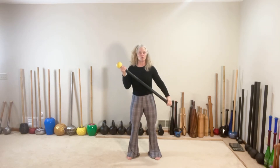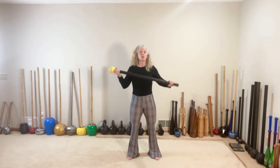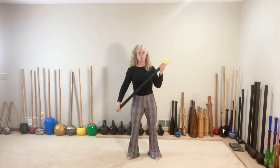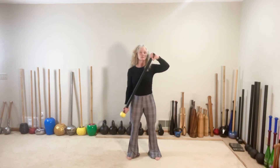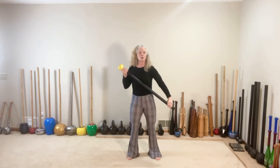Stop at cross body top, right into archer. Push and pull. Ballistic curl to the left and to the right. Cross body top left. Push and pull. Ballistic curl — down and down. Cross body top right. Push and pull.